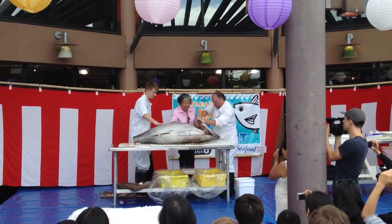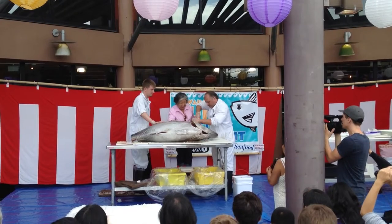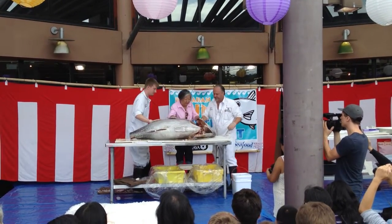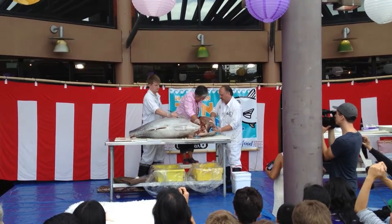When that tuna is on the auction block, they have bidders over there. Pacific Seaboot, in partnership with Wajamaya, has a dedicated bidder on the block who bids just for us. He goes along knowing the quality that Wajamaya wants, looks at each fish carefully.